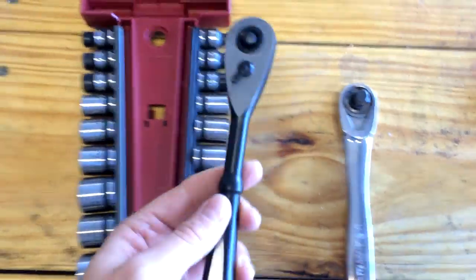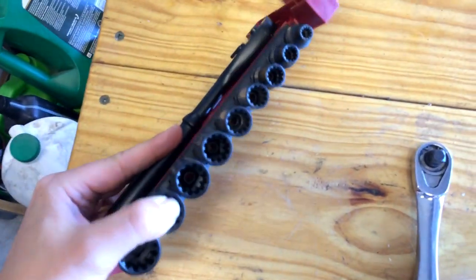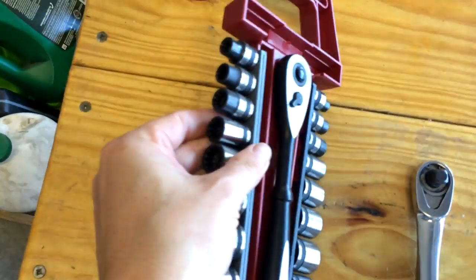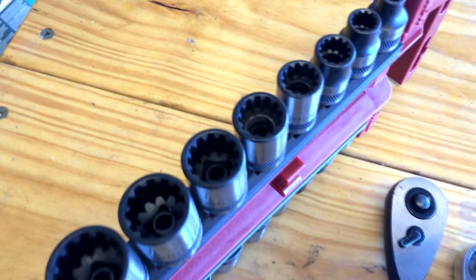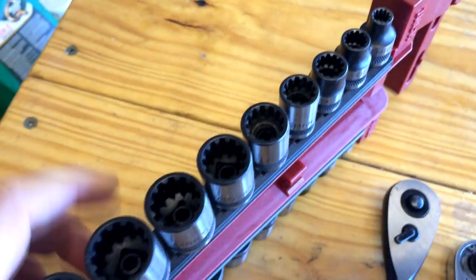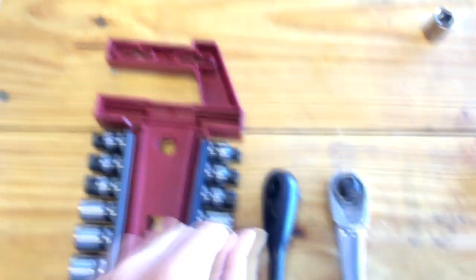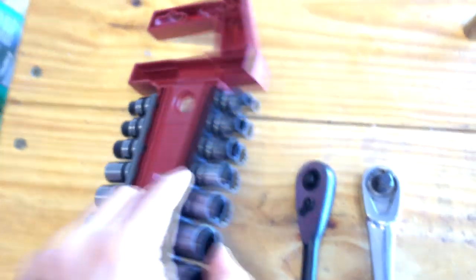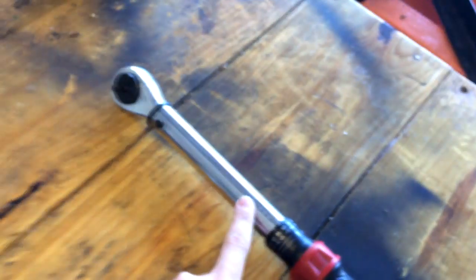First off, in the Universal Set you get this nice ratcheting wrench and these universal pieces. The difference with this Universal Set is that you're supposed to be able to use these with six-sided bolts, as well as 12-sided or even eight-sided. It's supposed to be universal — that's the whole point. As you can see when I zoom into this, there are multiple teeth on these, and it should be able to fit any kind of wrench. I'm going to do a comprehensive test using the ratchet itself, the universal sockets, a regular six-sided socket versus a bolt, and I've got a torque wrench to help me out.